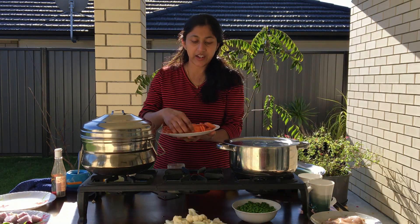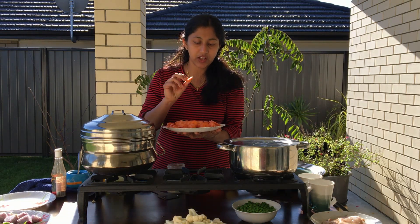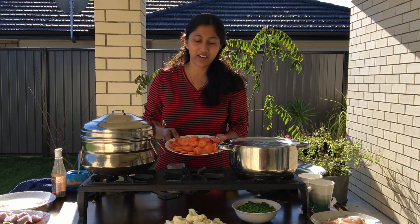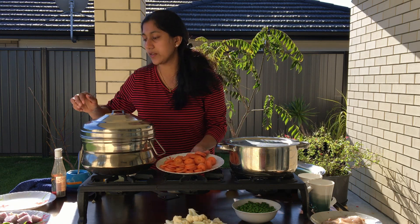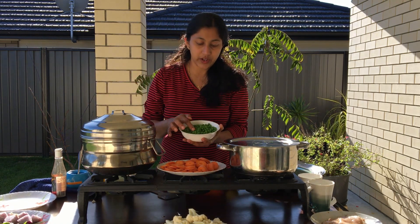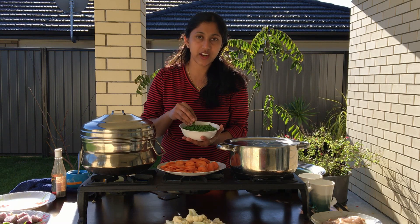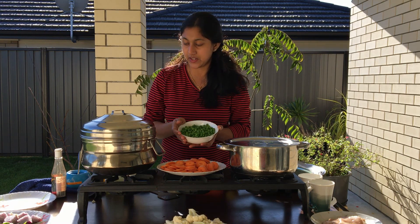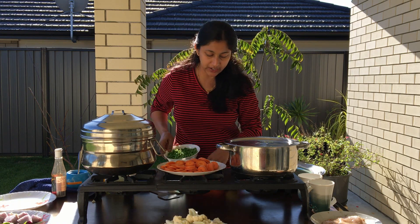I have two carrots. I will add green peas. Then we'll add the remaining ingredients.